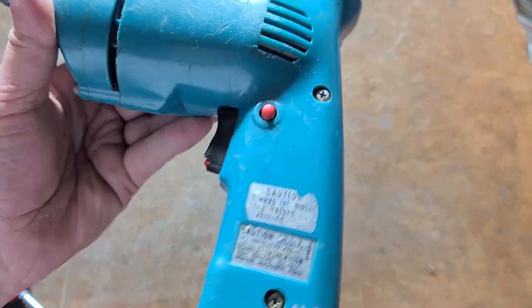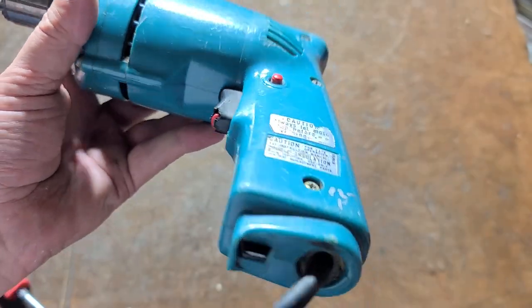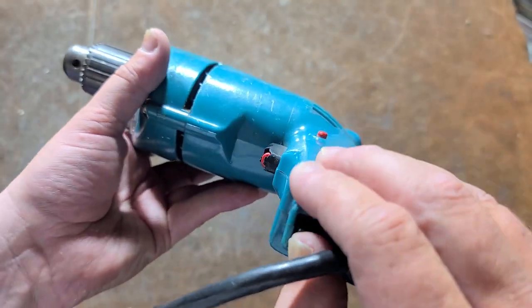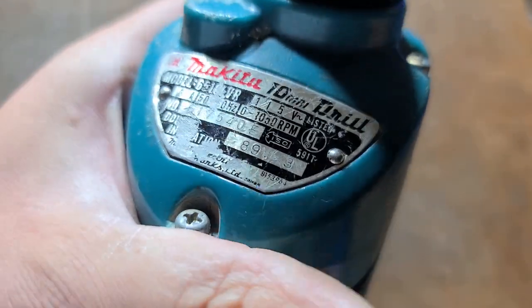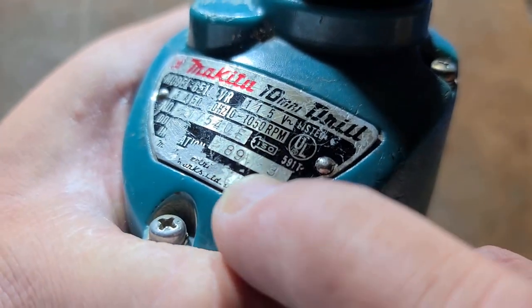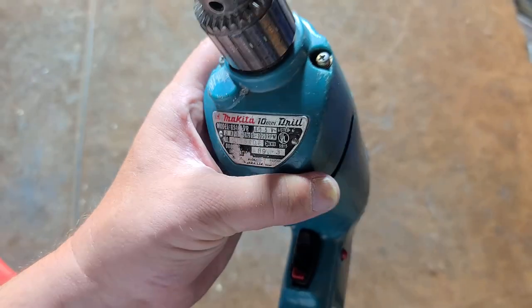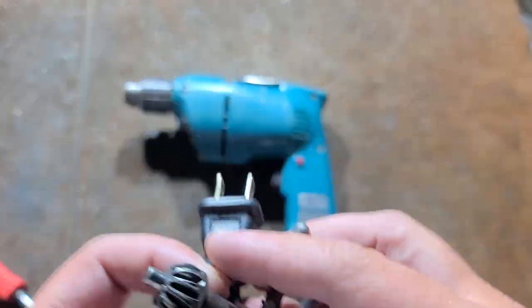Definitely know it's a classic Makita. This was in the era when they tried doing the rubber boot over the trigger, with the reverse switch on the bottom. Makita actually dates their tools by year and month, so you can differentiate specific parts and how old the tool is. This one is from 1989, so it is a 34-year-old drill — but it does work fine. I'll show that in a second.